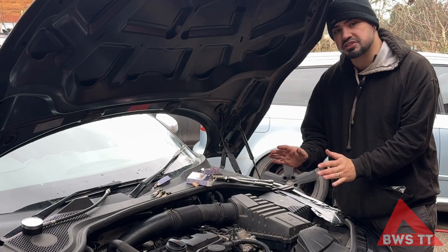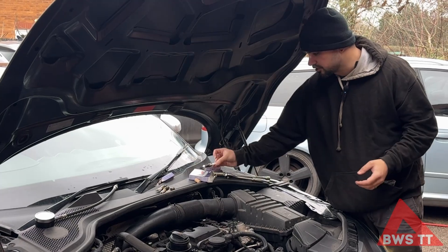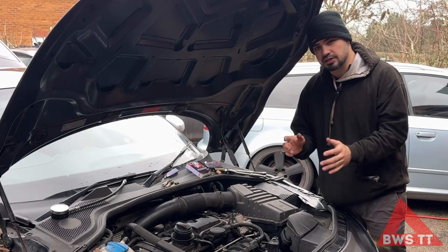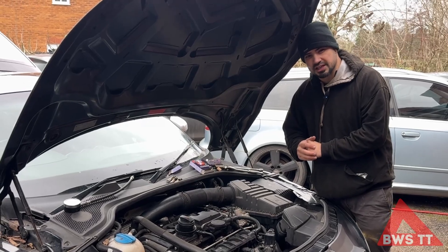I've already done a cold compression test while I was changing these old spark plugs. These were Bosch platinum ones. I've put some iridium spark plugs in, so I did a cold compression test. Let's have a look at the old spark plugs and the results of that now while this engine gets up to temperature, and then we can do a hot compression test.